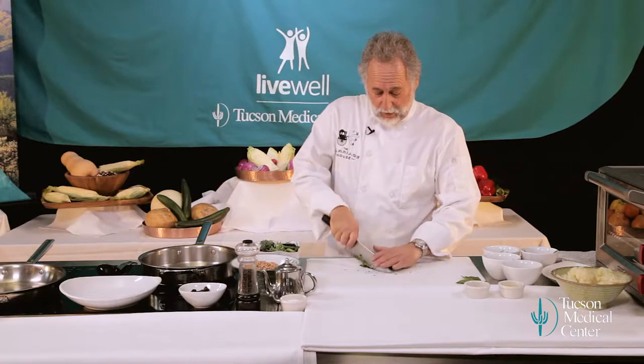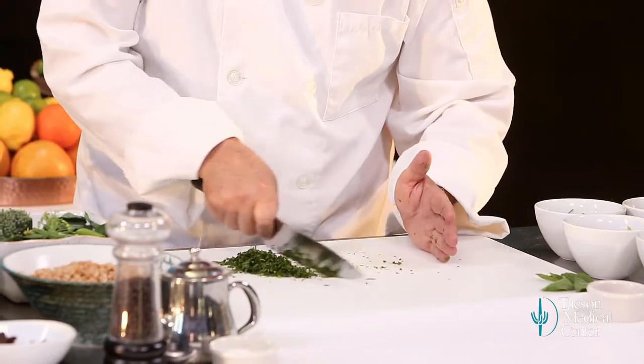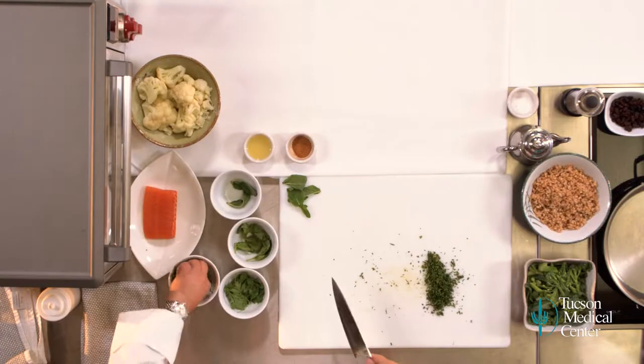We do this at the last minute. You don't really want to chop your herbs very far in advance because they'll start losing their flavor — they lose the aroma pretty quickly. So we're going to chop these and use them in the next couple of minutes, or if you get them half an hour or an hour ahead, that would be just fine. Some chives as well.